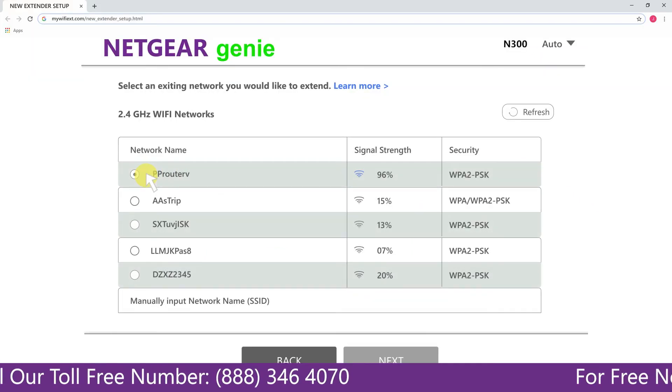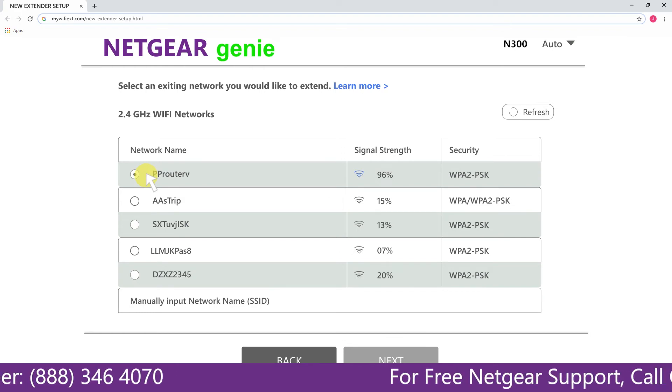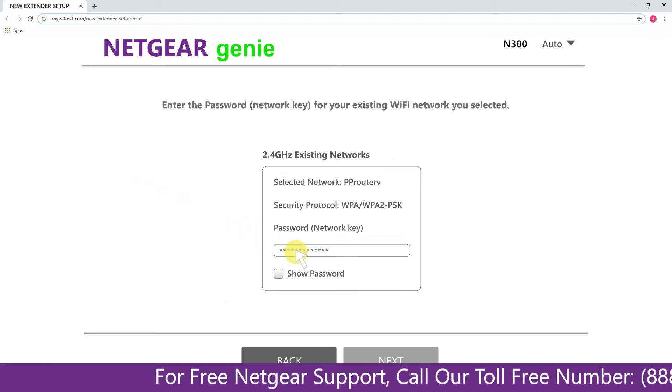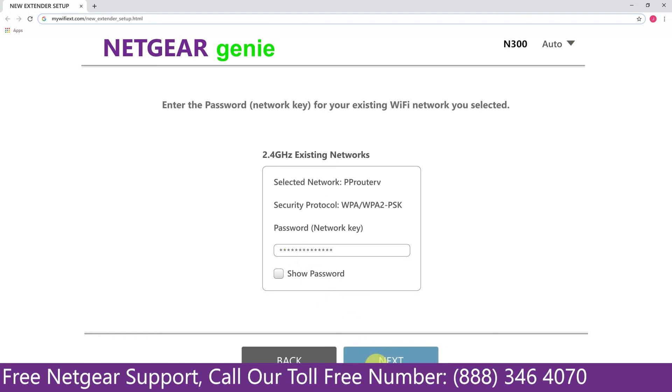Click on the network that you wish to extend. In my case it's Netgear router, and then it will ask you for the password of your network. All you will need to do is fill in the password of your existing network and click Next.